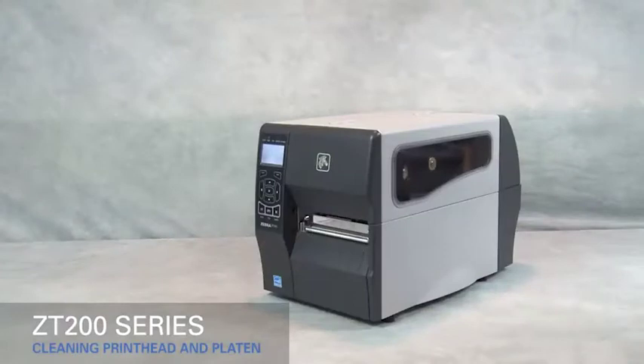We recommend cleaning whenever you replace the ribbon on a thermal transfer printer, or whenever you replace the labels on a direct thermal printer.